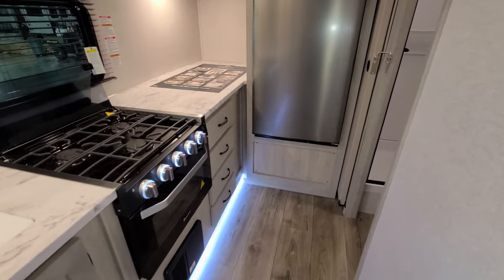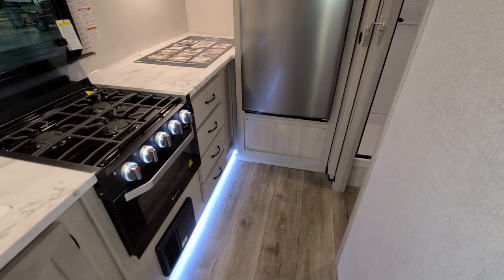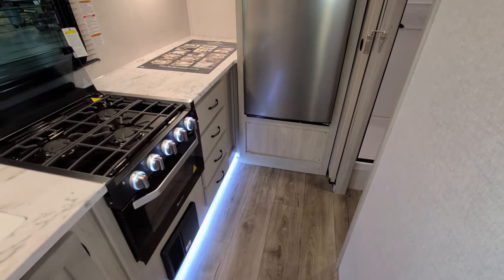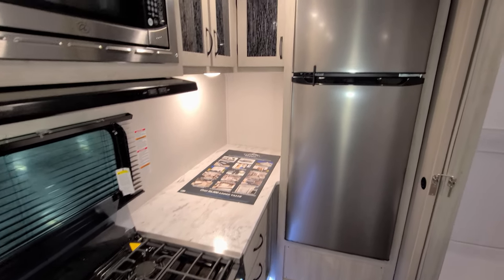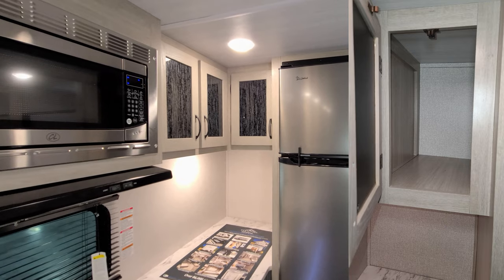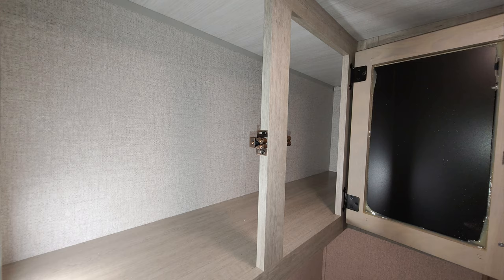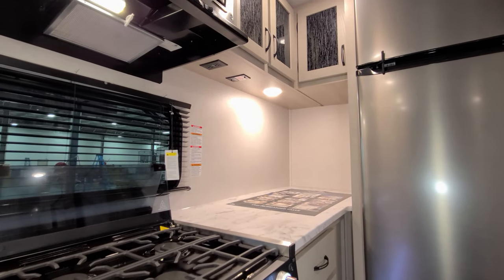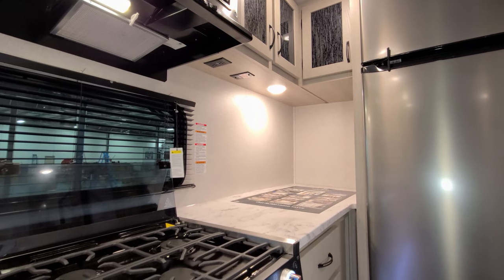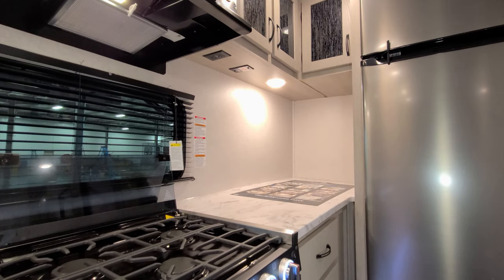On the other side of the oven you have four more full-extending ball-bearing drawer-guided drawers, plus quite a bit of counter space in the back section. There are two separate overhead cabinet areas — one next to the refrigerator and one next to the microwave — so quite a bit of storage. Down below there is an electric outlet and also pre-wire for the King Wi-Fi Connect feature if you want to add that aftermarket; talk with your sales person about that.